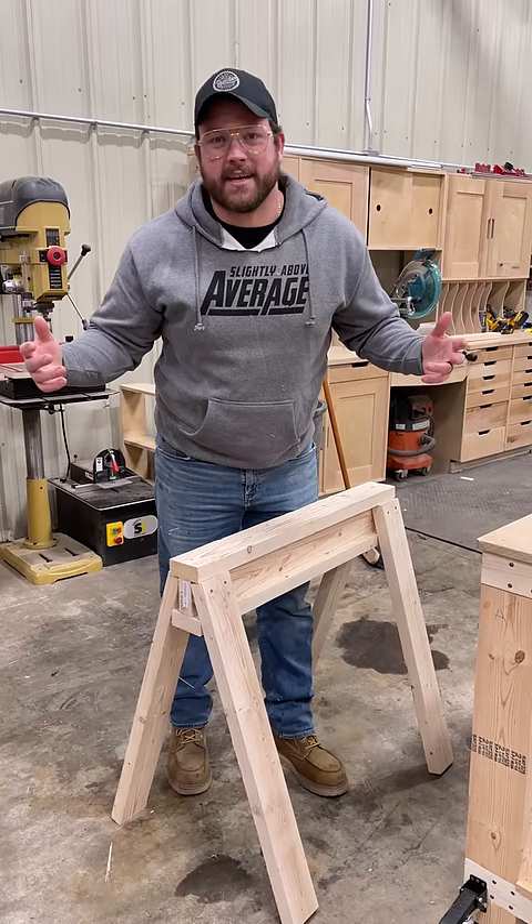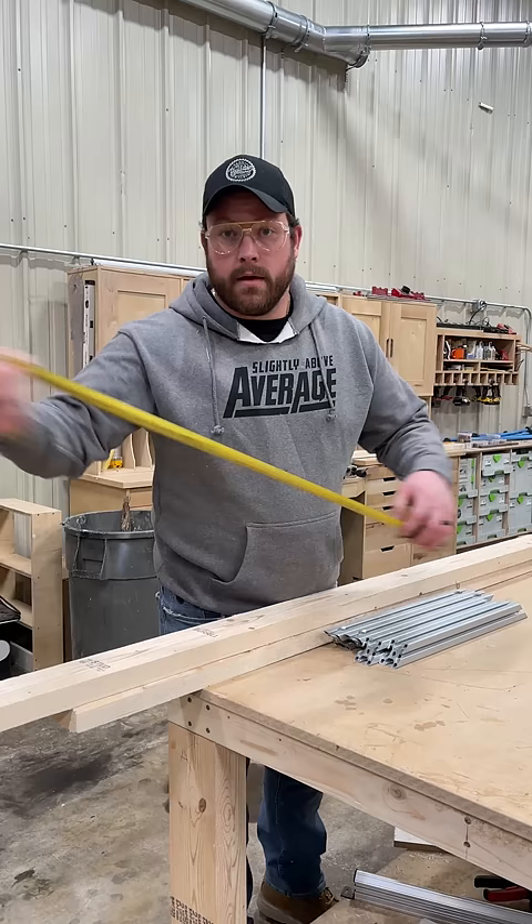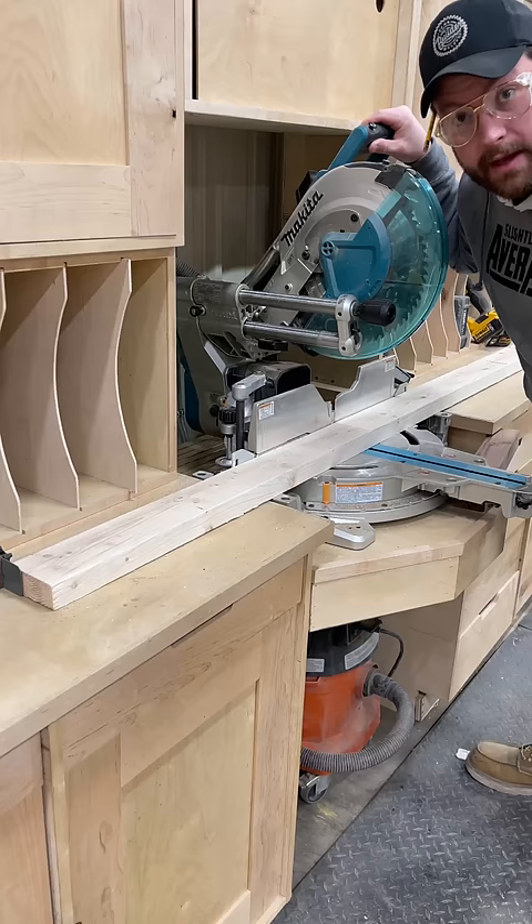This is how you build a 30-second sawhorse. First, grab a 2x4, measure out 32 inches and mark a line, then cut seven of them.